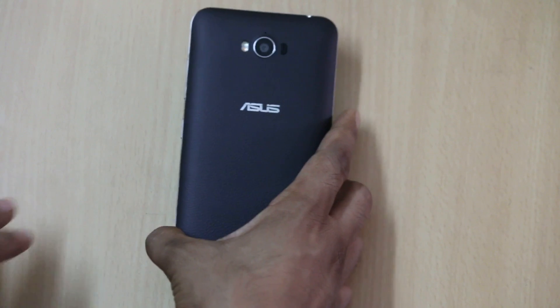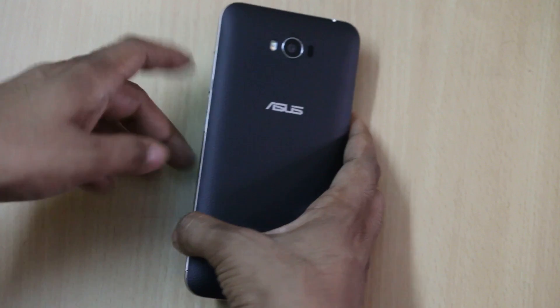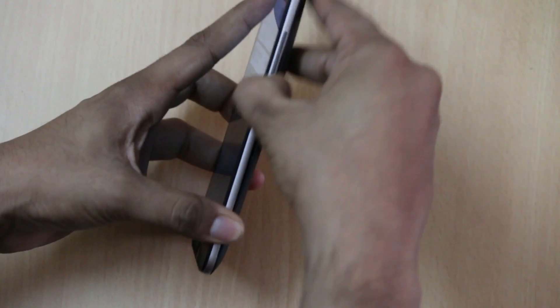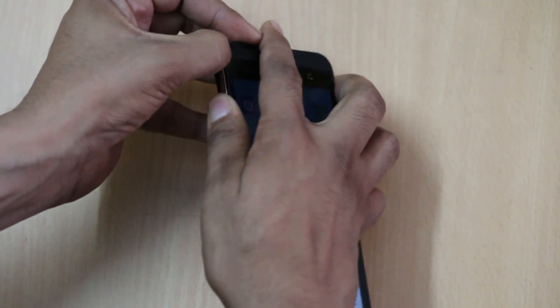The back has a leather finish, which you also found in the earlier version of the Zenfone series. Removing the back cover gives you access to the dual SIM card slots and the micro SD card slot.